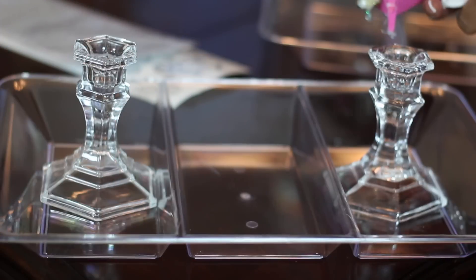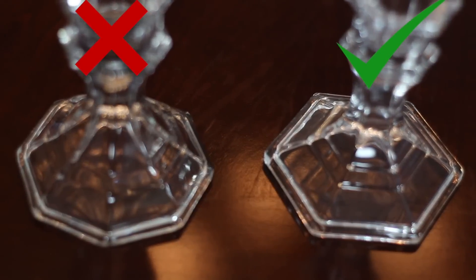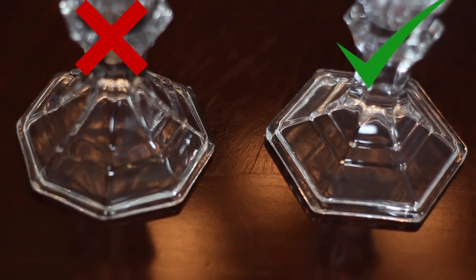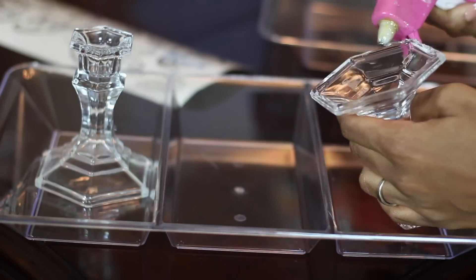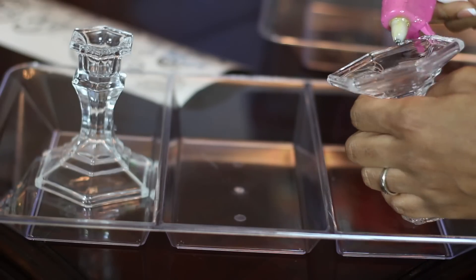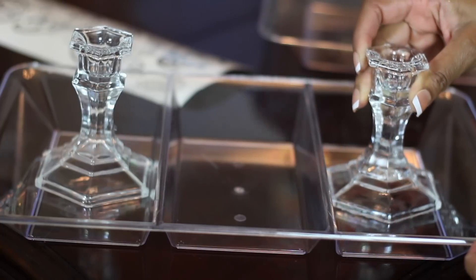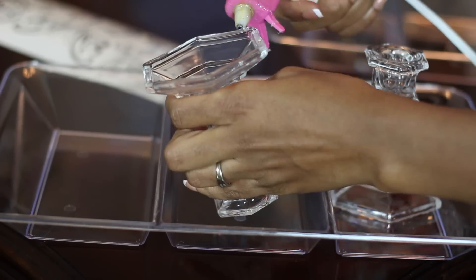Now, let's jump right into this quick and easy Dollar Tree DIY. You will need four candlesticks — make sure you get the ones with the hexagon shape for the bottom. Dollar Tree sells different shapes, so make sure all your candlesticks are the same hexagon shape. You will also need three acrylic trays and whatever you decide to decorate your tray with.